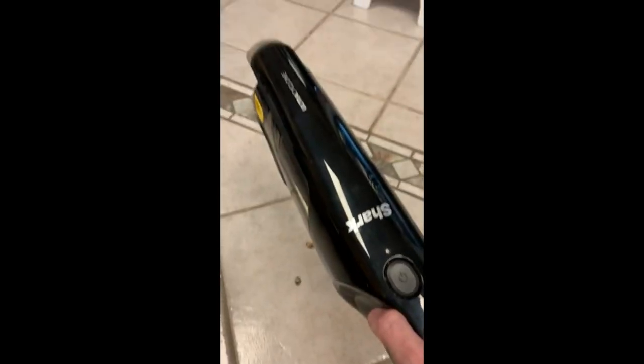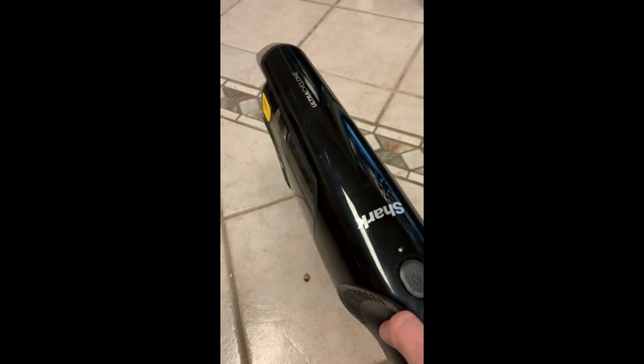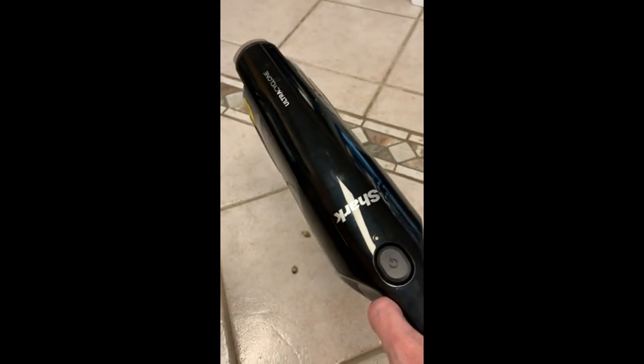Oh my gosh, this really wore me out with the other vacuum. This one, I'm barely having to work. This is a Shark CH-951 cordless vacuum, ordered on Amazon a couple of months ago. It does well — it picks up most things, but we found a couple of things it has trouble with. We have a big oak tree in our front yard that produces acorns, and we track those acorns in from time to time.